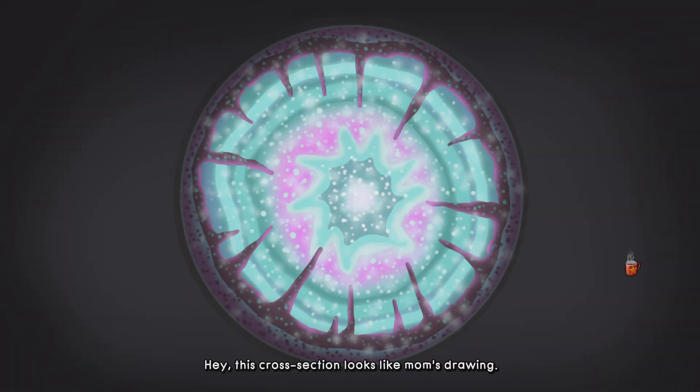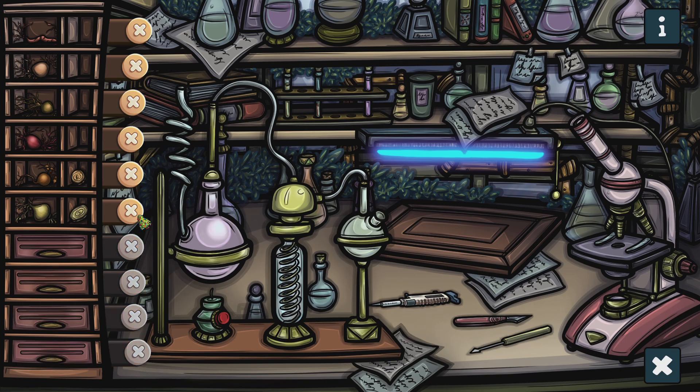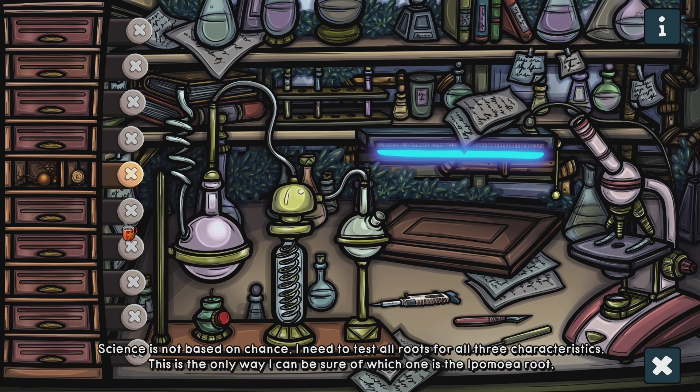This cross-section looks like Mom's drawing! I've randomly eliminated all of the roots! Science is not based on chance — I need to test all roots!